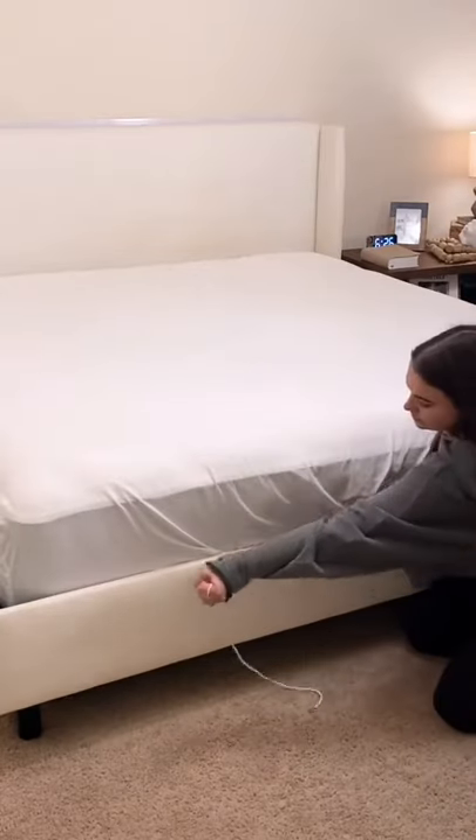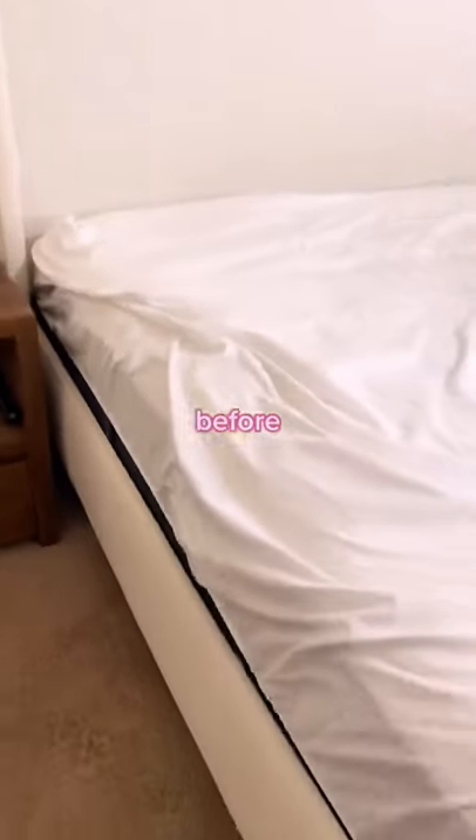By attaching the scrunchie and cinching it tightly on the bed, this thing is awesome. It's a bestseller, it's been featured on Good Morning America, and it works on any size mattress.